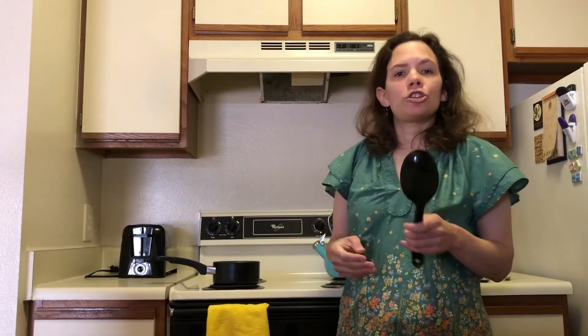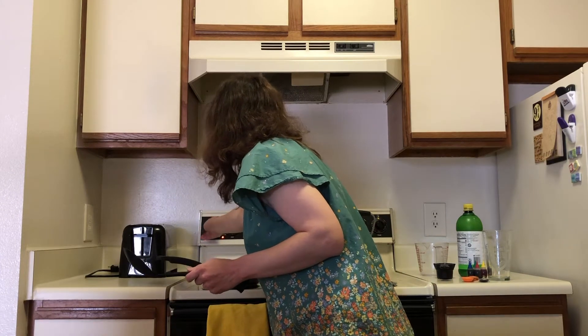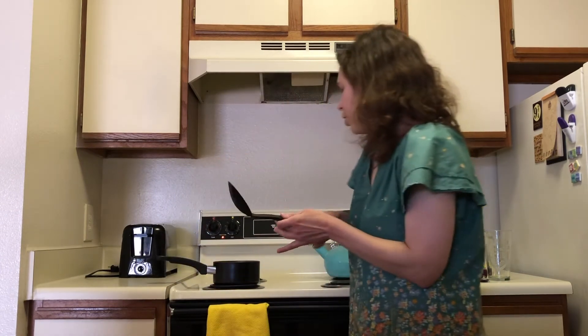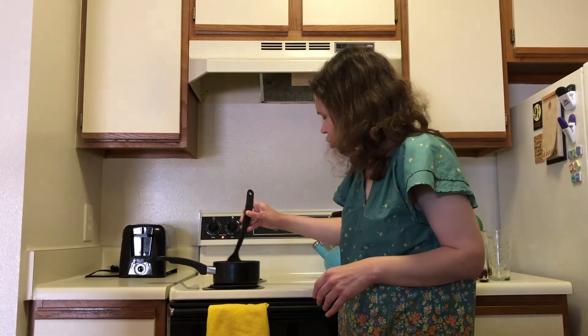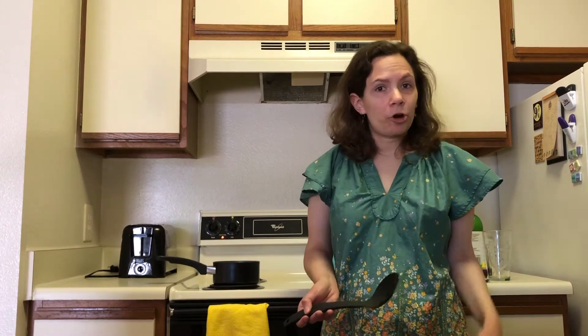Next we'll go ahead and turn the stove to medium heat. Once we have it stirred, we're going to wait for the water and sugar mixture to come to a boil. For this part, I used one half cup water and one half cup sugar — that was a one-to-one ratio. So if you want to adjust the recipe to make more sugar syrup, you could do one cup water and one cup sugar, whatever works for you.